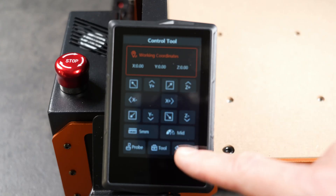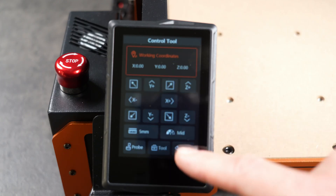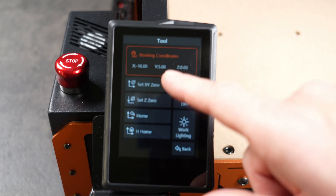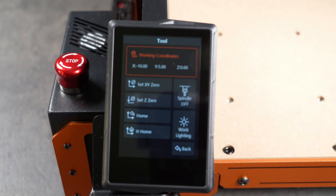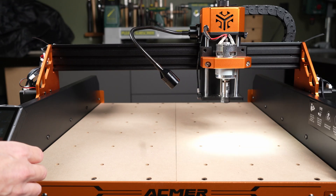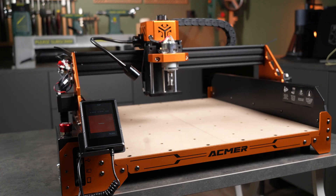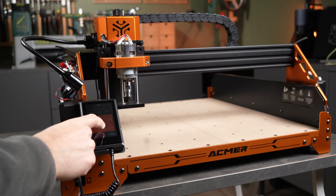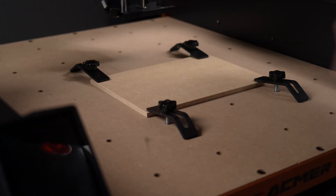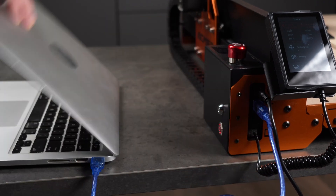Sorry for the slight focus issue here, but I still wanted to show this. The touchscreen response is excellent — some other machines I've tested had noticeable lag, but this one feels instant and precise. You can control everything directly from the screen, but for testing I'll use Easel on my computer to control the machine. The spindle, light, and motion all work perfectly. I mount the sacrificial MDF board to protect the bed, connect the machine to my computer, and set up everything in Easel. Everything connected right away, as the machine runs on a GRBL control system.